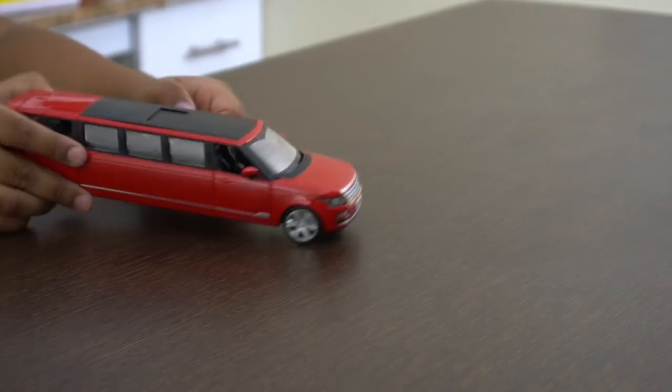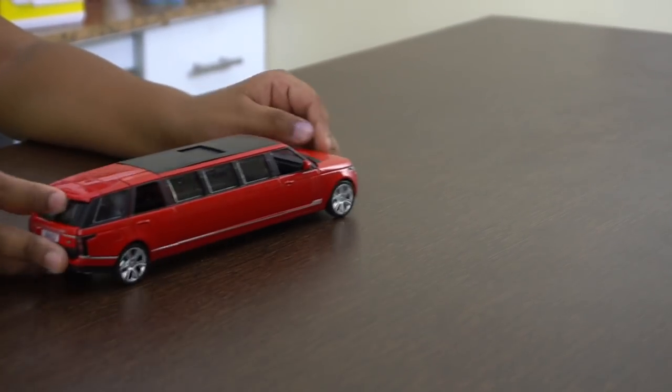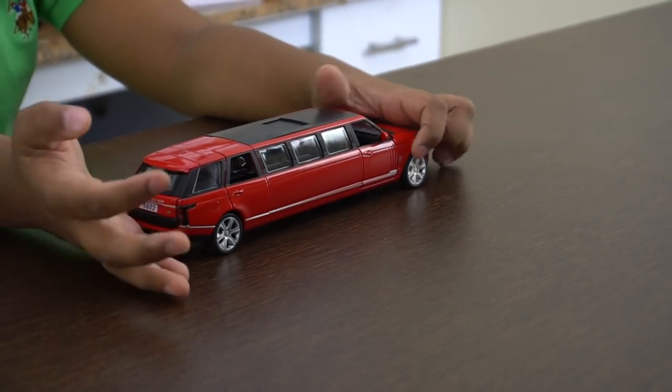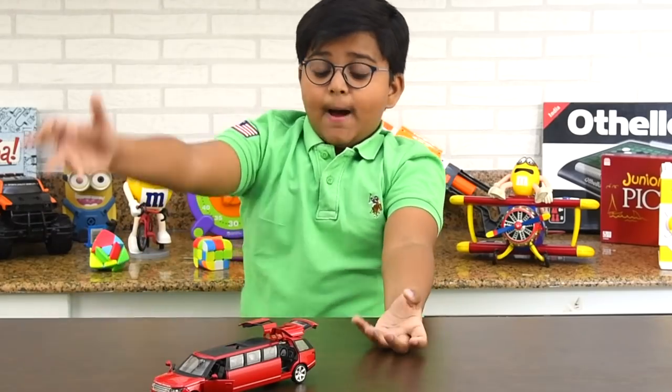Plus I can't believe how they made the sounds. When I first saw it, I thought it was an ordinary car, but then when I unboxed it and tried it out — this is amazing. And I love it.